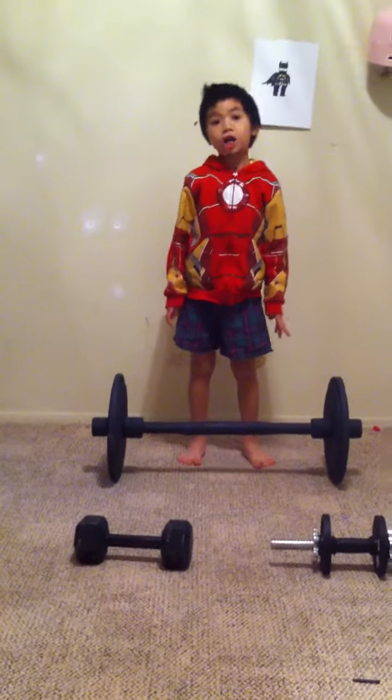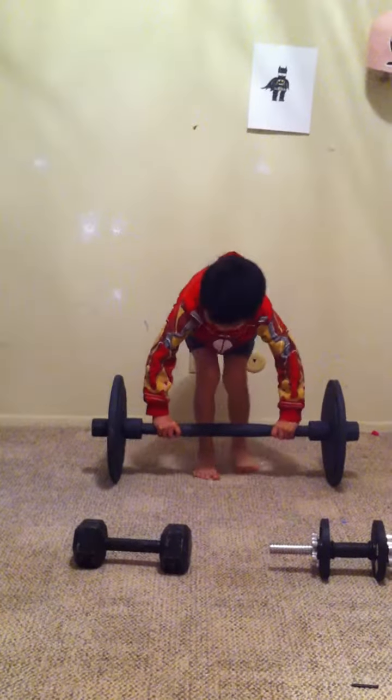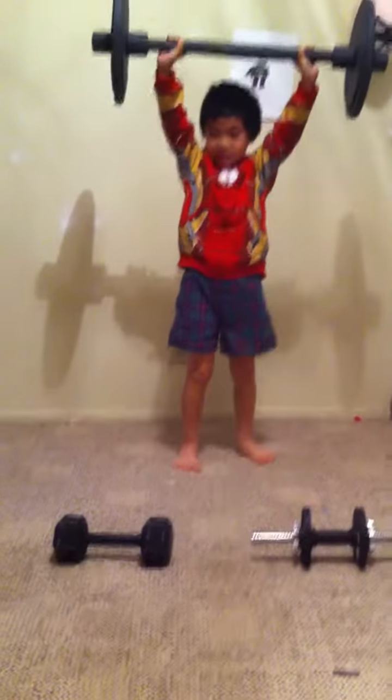And now I'm doing 50 pounds — 100 pounds total. Let's see if I can get it. Ow! Ow, ow, ow, ow, ow!